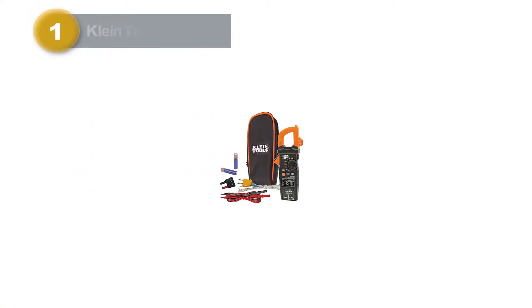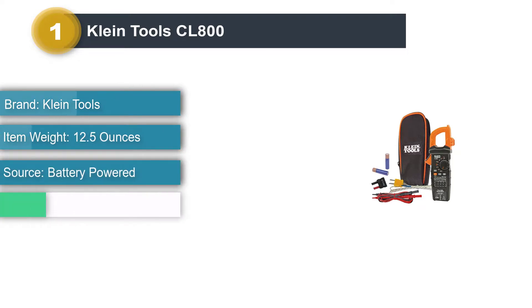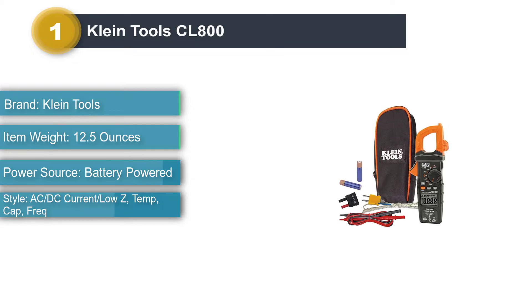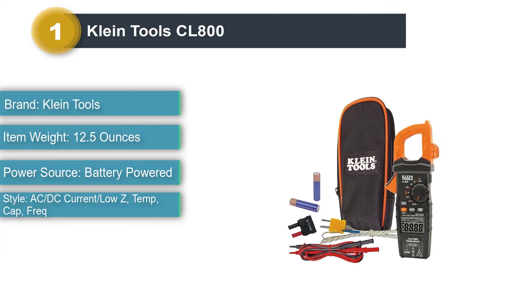Number 1: Klein Tools CL800. The Klein Tools CL800 has tons of features, including DC amps reading, a non-contact voltage detector, and a work light. It is by far the most comprehensive clamp meter in the roundup.